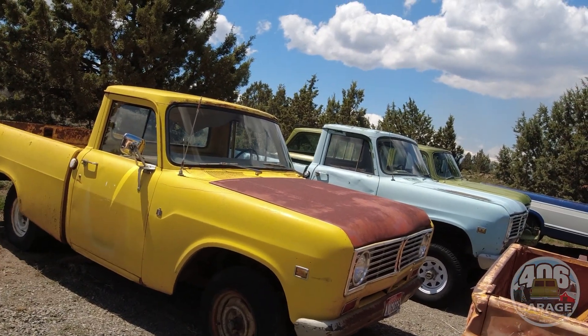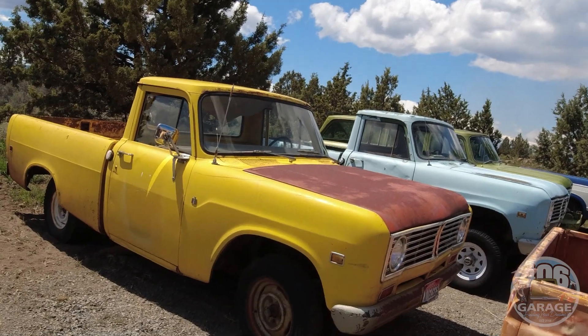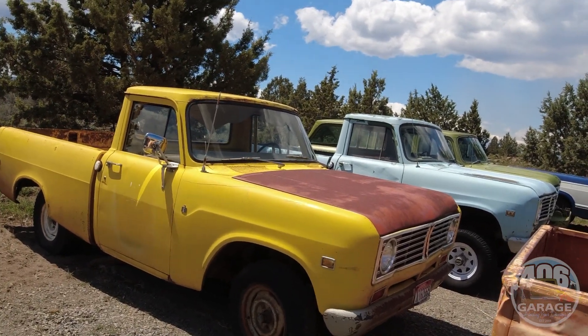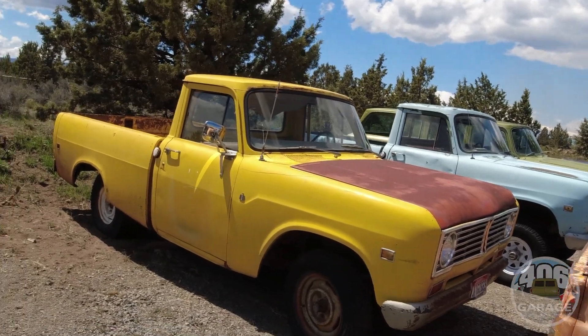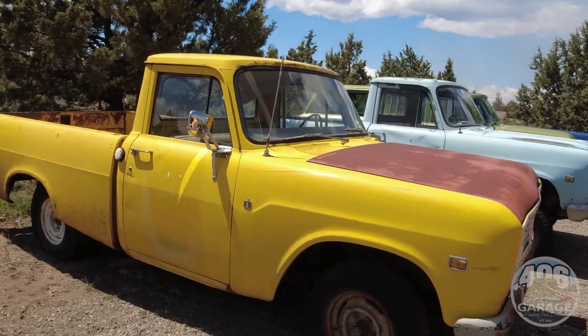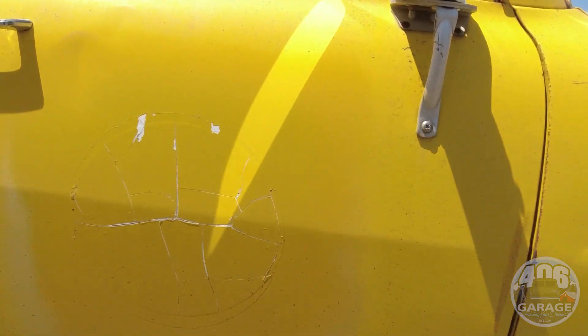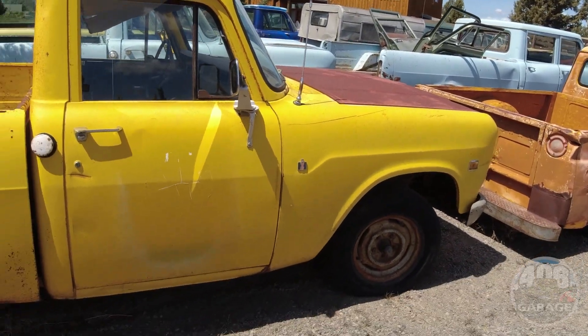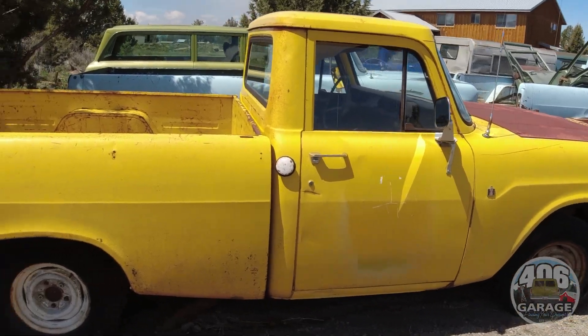It's a 258 straight six, four-speed — probably used as a meter reader or a run-around-town rig back in the day, which is why it's yellow. You can actually still see a little bit of the logo they painted over. It's hard to read, but it says something like 'Department of Power' — I believe it's a power utility truck.